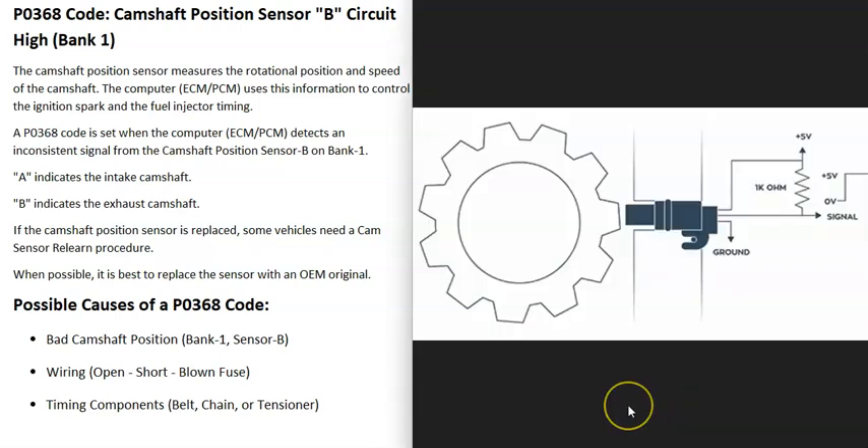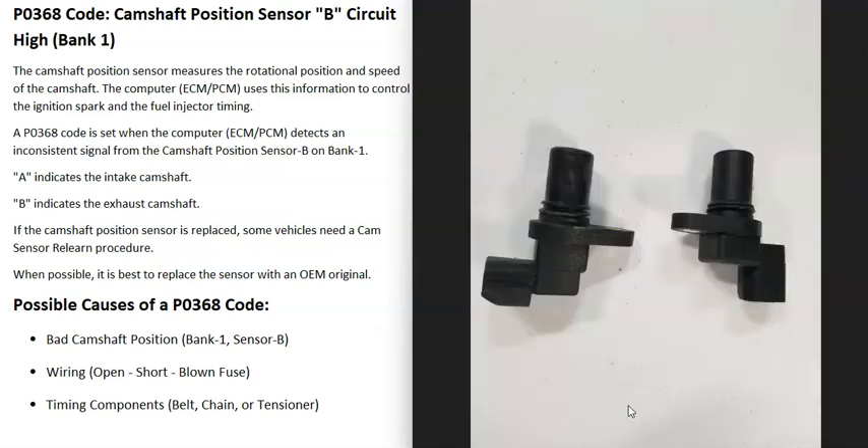An engine has what's called a camshaft position sensor, or sensors, that track the camshaft as it spins and report this information back to the computer, which uses it to time the engine. When you get this P0368 code, the computer is seeing a problem with one of these sensors.